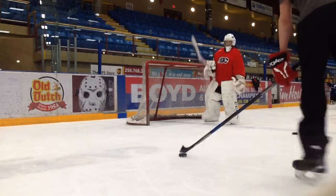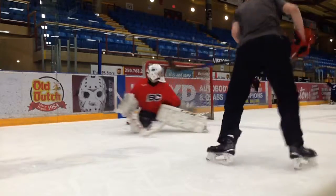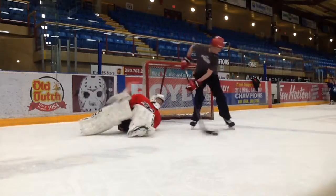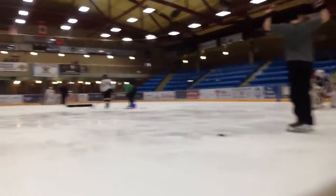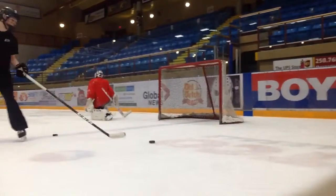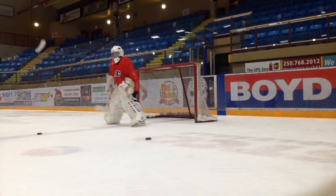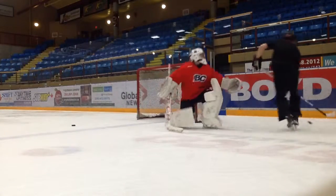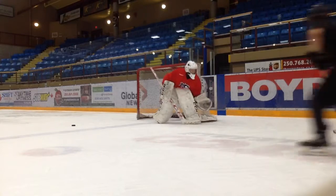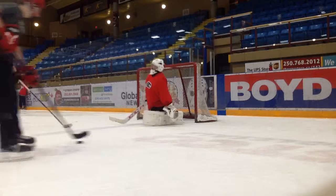Okay, last one on this side. Ready, go. Cover it. Okay, switch sides. Ready, up. Find it, back inside. Good shot.